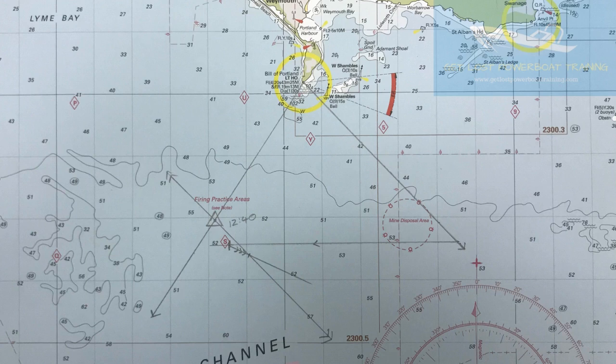Once you've identified an object on the land that you can also identify on the chart, the first thing to do is plot a bearing to that object — bearing line A. This bearing line will be taken with a magnetic hand bearing compass more than likely. Remember that you have to change that magnetic heading to a true heading in order to be able to plot it on the chart.